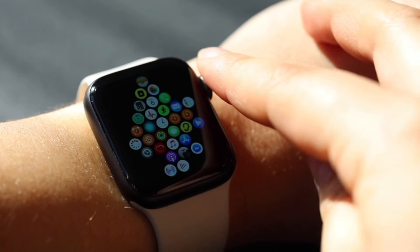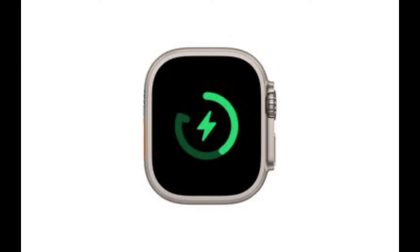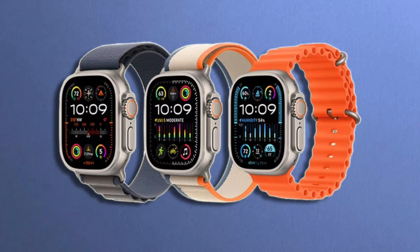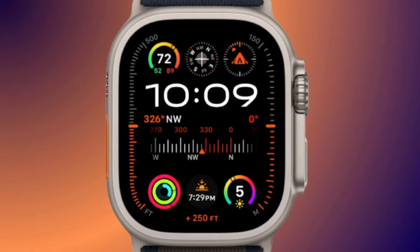This will probably translate to a similar battery life as the previous Apple Watch Ultras. A charging speed increase is not expected — it will probably take an hour to charge to 80% and an hour and a half to fully charge the watch. Overall, Apple has taken the 'never change a winning team' philosophy pretty close to heart with the Apple Watch Ultra 3, which is aimed at those willing to upgrade from an older regular Apple Watch to the best large one Apple has in store.